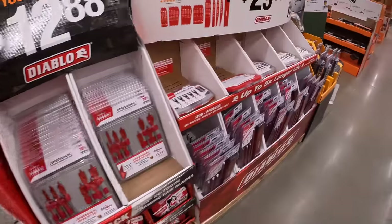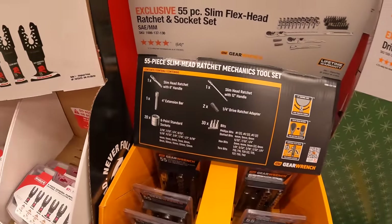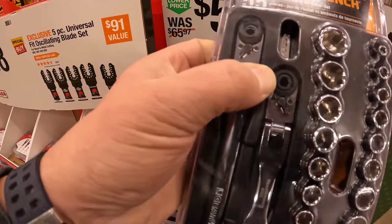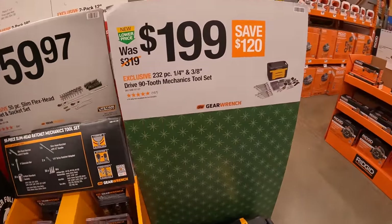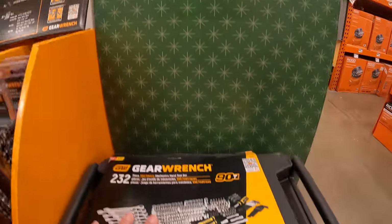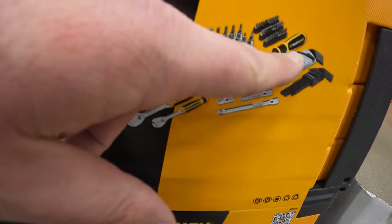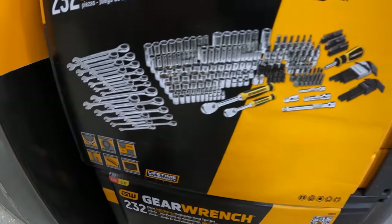$59.97 for the 55-piece slim flex-head ratcheting socket set — when they say slim, they really do mean slim, it's smaller than my thumb. And $199 for the 232-piece quarter and three-eighths inch drive 90-tooth mechanics tool set, which comes in its own hard case with drawers and allen keys.